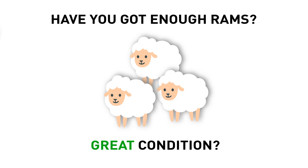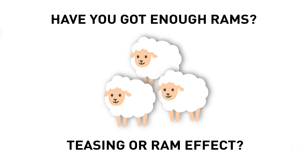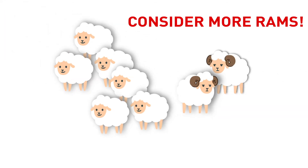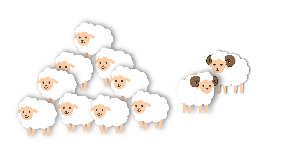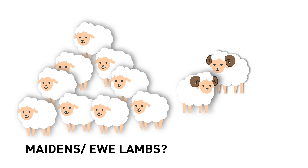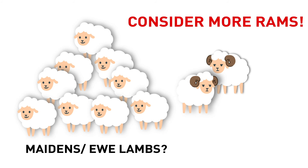Now you've checked that your ram team are all fit and healthy, but have you got enough of them? The industry has long worked off some rules of thumb when it comes to ram percentages, with one percent plus one being the most widely adopted. But one rule doesn't always fit all situations. For instance, if your ewes are in great condition, nutritionally travelling very well, and you have used teasers or applied the ram effect prior to joining, then you will have a very large proportion of your ewes available to the ram at the same time. This can challenge the one percent plus one rule of thumb, particularly if you are joining in big mobs. For maidens and ewe lambs, the equation becomes even more difficult as they are not available to the ram as long for each cycle, meaning that a higher percentage of rams is required for an optimum result.